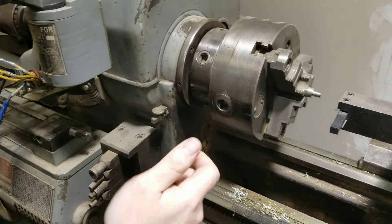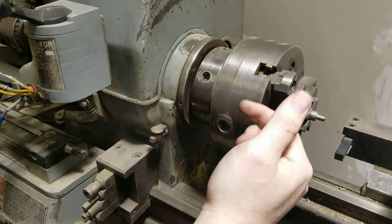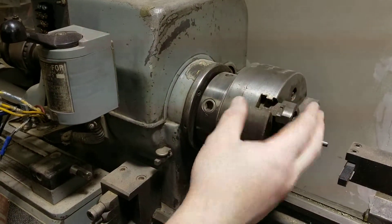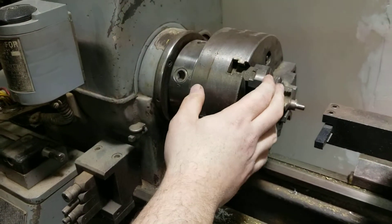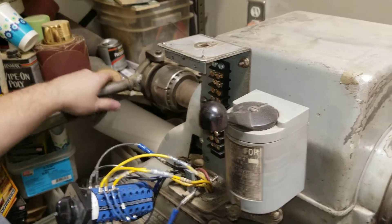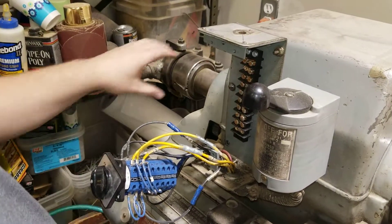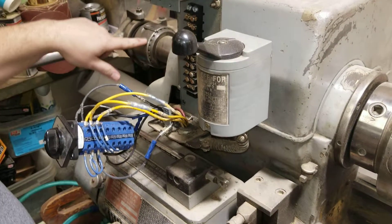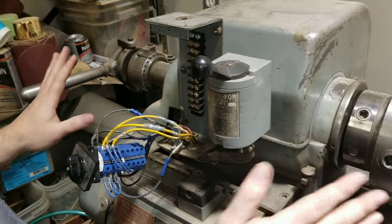The nice thing about collets is they run extremely true. Your piece of material will repeat every time you chuck and un-chuck it — it will run true usually within a thousandth of an inch or less. With a chuck, you can't ever guarantee that because you've got these jaws that move in and out, and as the chuck wears they start to get a little sloppy and don't repeat 100% perfectly. The teeth on there are to engage and disengage the collet closer. When you pull it back, it stops the collet from spinning and allows you to pull the tool out. And just don't be like the former owner of this and beat the thing with a hammer — this is an intricate piece of equipment, please don't hit it with hammers.